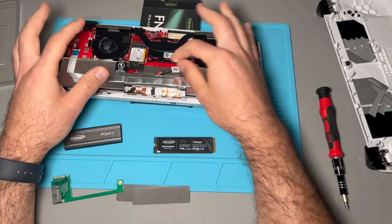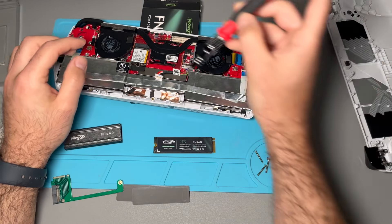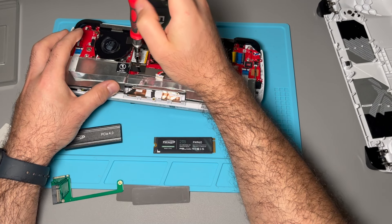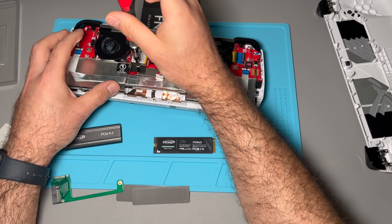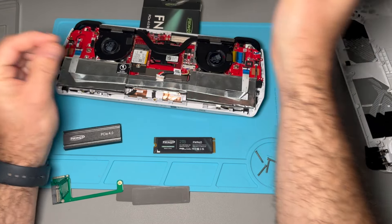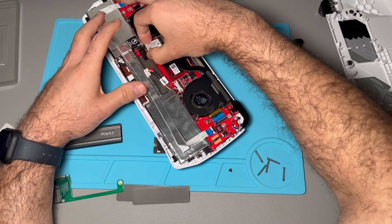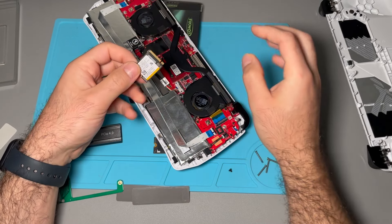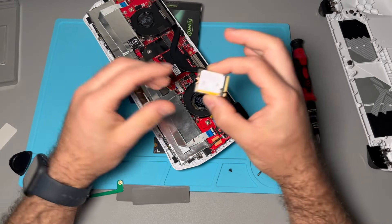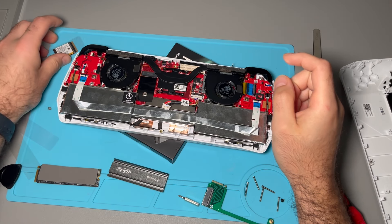The first thing we're going to do is disconnect the battery — so that's disconnected right there. We'll go ahead and unscrew the current SSD. We're going to save that screw because we're going to need it for later. Here is the SSD that it came with — you can always use this and put it into an enclosure and just have a little external SSD.